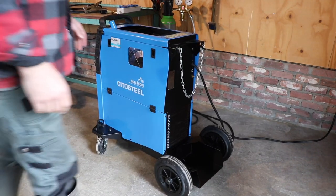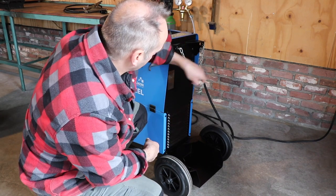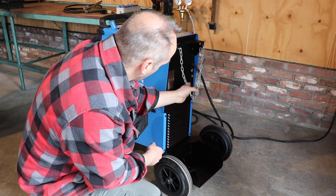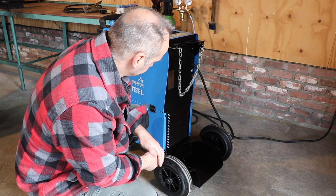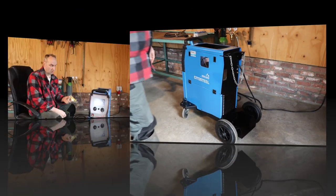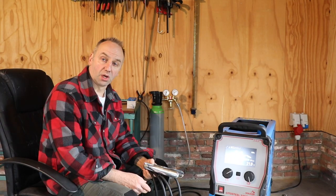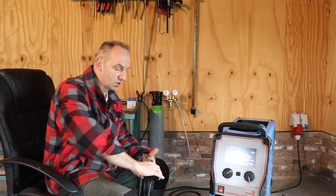Here's the back side where you can put on the gas bottle, secure it with the chain, and connect your gas. Standard, this system comes with a built-in earth clamp, but I prefer the old-fashioned earth clamp, so they changed it to this one.